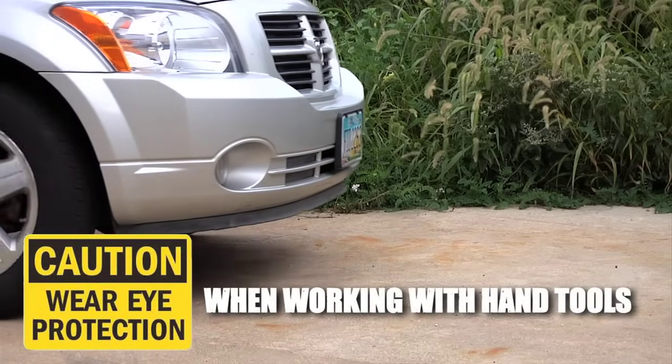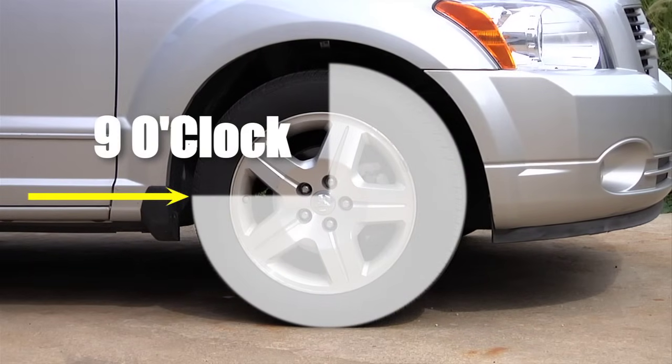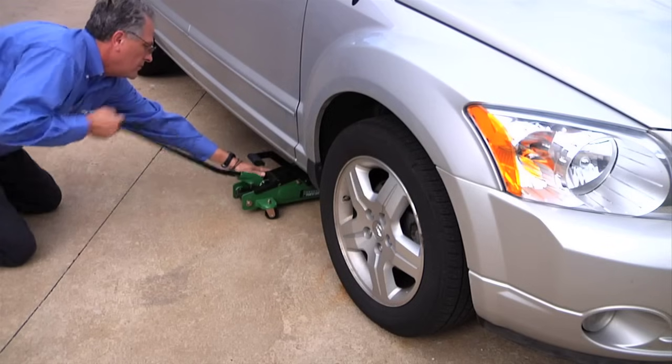First, position the wheel to put the TPMS valve stem at either the 3 o'clock or the 9 o'clock position. This will help make drilling a straight hole easier. Support the vehicle with a jack or lift.